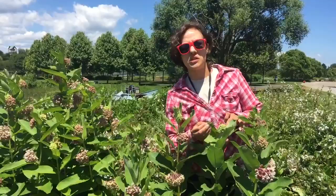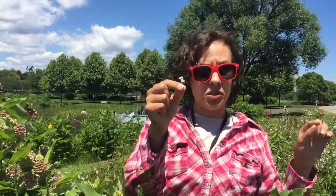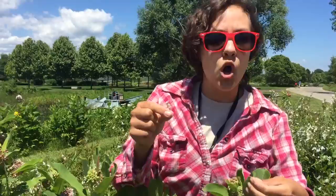Back in the day, people used to use this sap to cover warts and stuff like that. I think these flowers look like little dancers — here's the little bodice and the tutu. So if you see a flower that looks like a little dancer, you're probably dealing with a milkweed. Go ahead and just rip a little piece off and see if